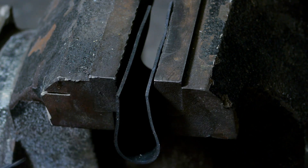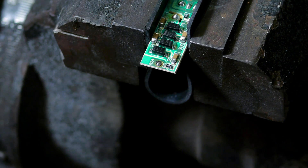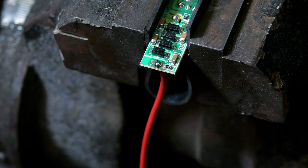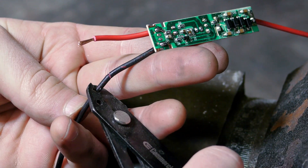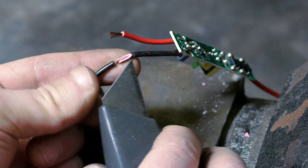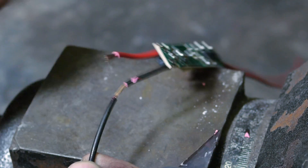Now switching to the far side, I desolder the short output wire so I can reattach my own — I'd just like it to be a few inches longer. There are still a few steps before I attach my battery supply, but in the meantime I strip a short section from the ground wire, which will come into use later.